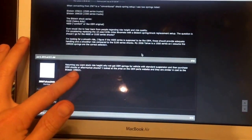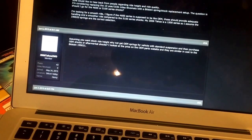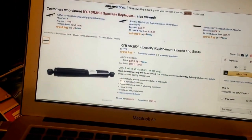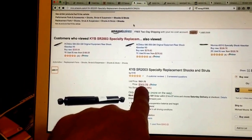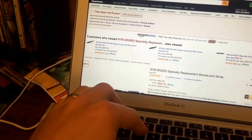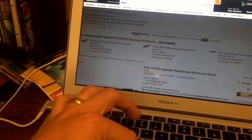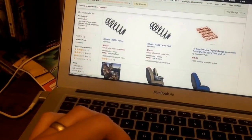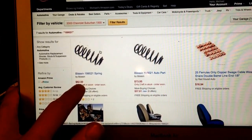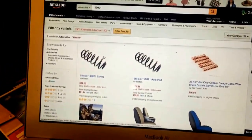Everybody on the Tahoe Yukon forum is recommending the Bilstein 199021s as a replacement. I took a look at those — part number 199021. The Nivomat replacements are about $300 a piece, so I'm trying to avoid that. The Bilsteins are about $62 each, so roughly $124–$125 for a pair.